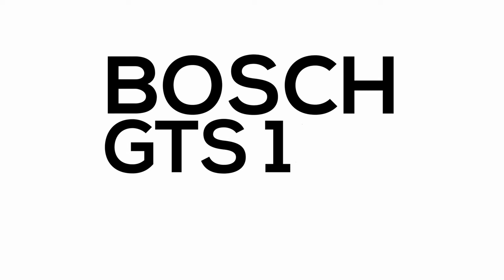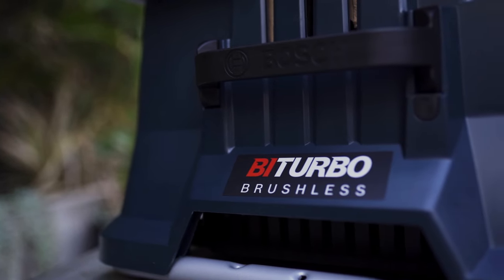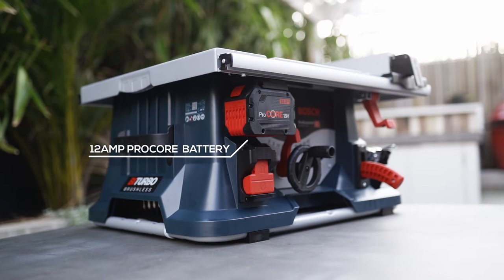A more in-depth review will be coming later on, so stay tuned for that. Today we're looking at the Bosch GTS 18V216. This is a portable job site table saw, powered by one of their bi-turbo brushless motors, intended to be used with one of their ProCore batteries.